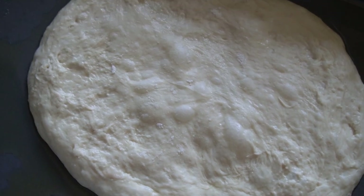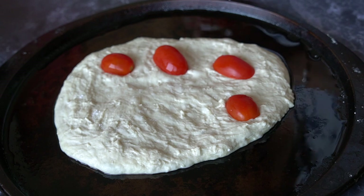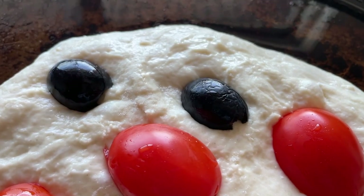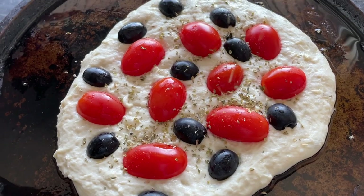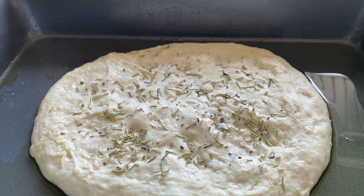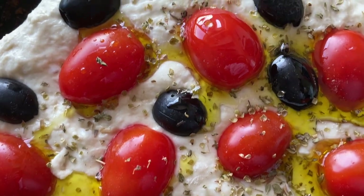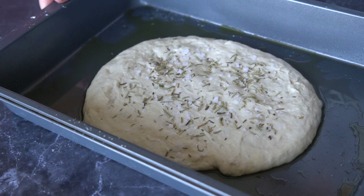Turn the oven on to 425 degrees Fahrenheit. While the oven warms up, top the dough with your desired toppings and drizzle some olive oil to finish it off. Then put them in the oven for about 15 to 20 minutes, or until nice and golden.